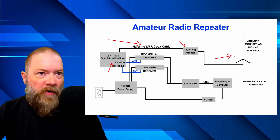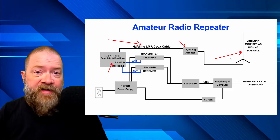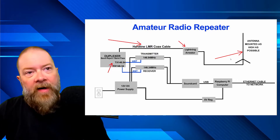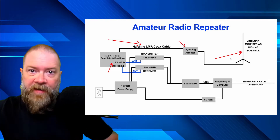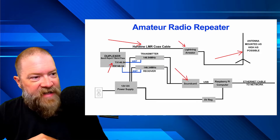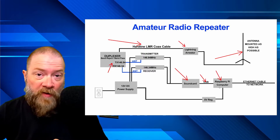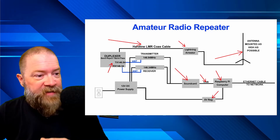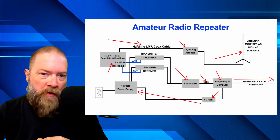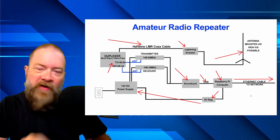That duplexer is then hard-lined with LMR coax over to a lightning arrestor, then more coax goes up to the antenna, which is mounted as high as possible — ours is probably a couple hundred feet up, giving it great reach around the city. Coming out of the transmitter and receiver, the signal goes into a sound card, which connects via USB to a Raspberry Pi computer. The Raspberry Pi is powered by a five-volt USB regulator fed from the 12-volt supply. An ethernet cable then connects out to the network and the rest of the repeater room.